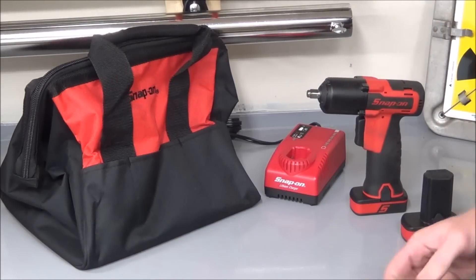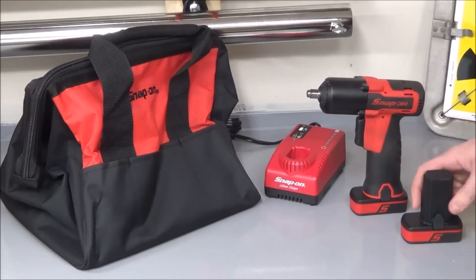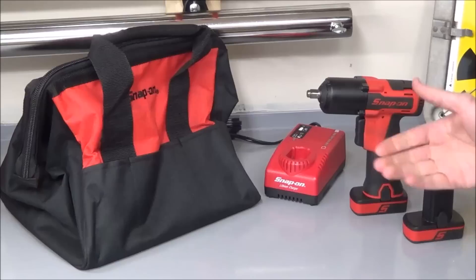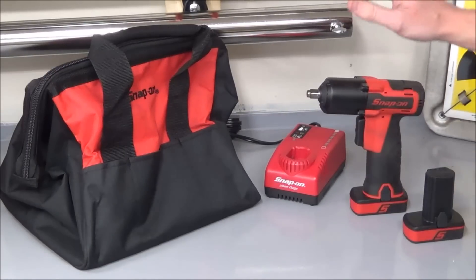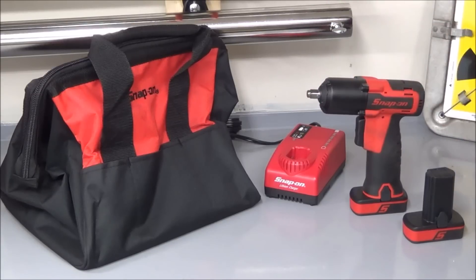If you buy one of the kits, what's going to be included is a protective tool bag, the impact wrench, two of their two amp-hour battery packs, as well as a fast charger that can bring these back to a full charge in under an hour. Now if you're already part of the 14.4-volt micro lithium lineup, you can just buy this as a bare tool and you don't have to buy an additional charger or additional batteries.